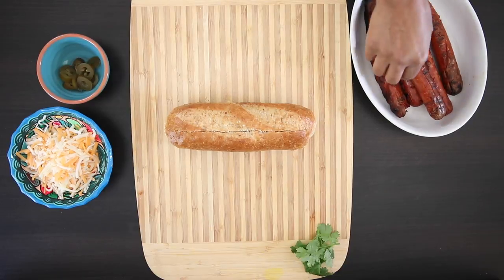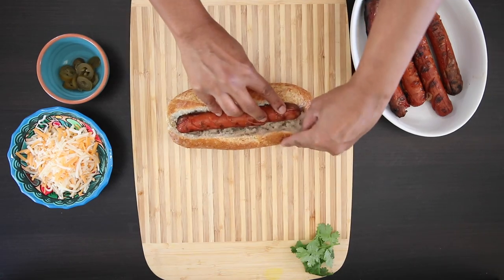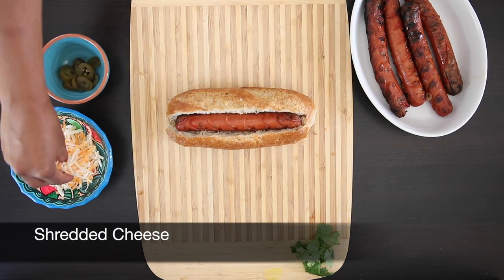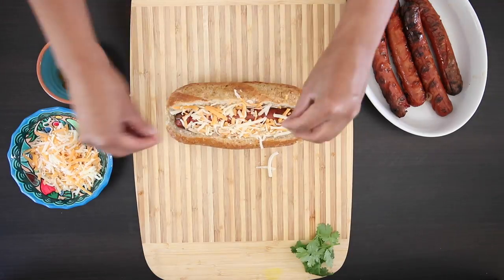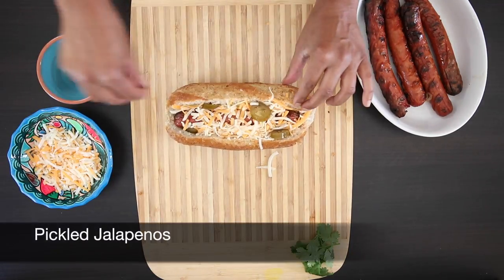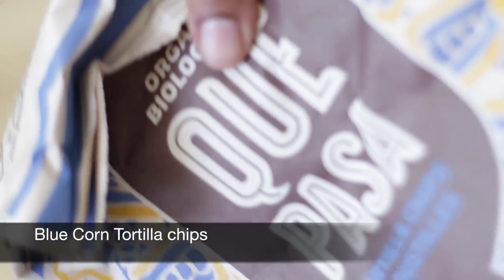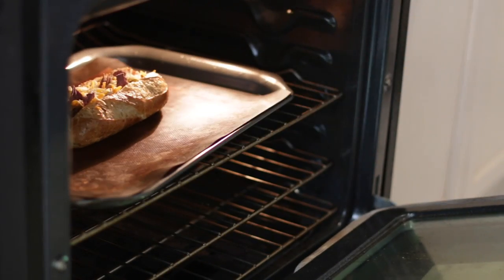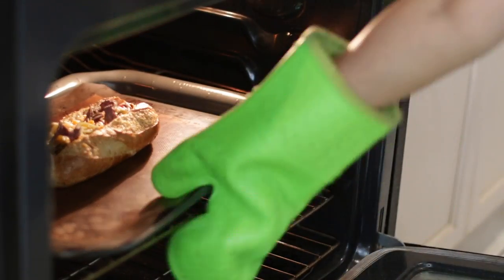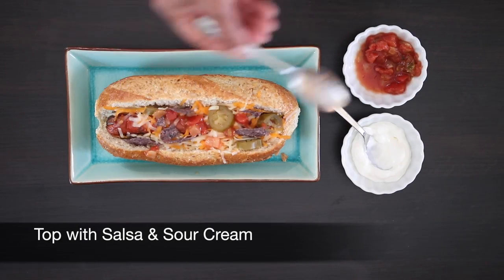Next we're going to load it up with my nacho dog. Grab a frank and insert it into the cavity and stuff it with shredded cheese — I'm just using a Tex-Mex blend. Add as many jalapeños as you dare, or leave them out if you don't want it too spicy. I'm also going to add some blue corn tortilla chips — what are nachos without these? Just stick this in the oven for a few minutes until the cheese gets nice and melty, then remove it and top it with some salsa and sour cream. This is a huge hit with the kids.